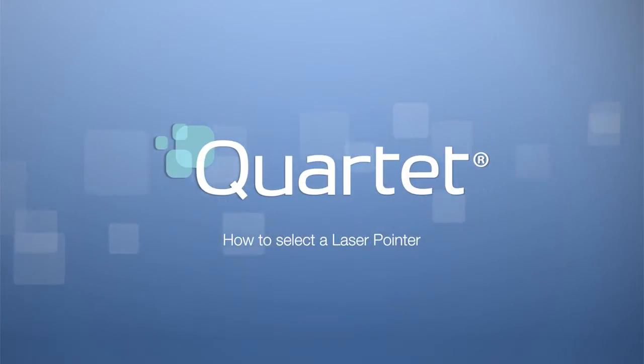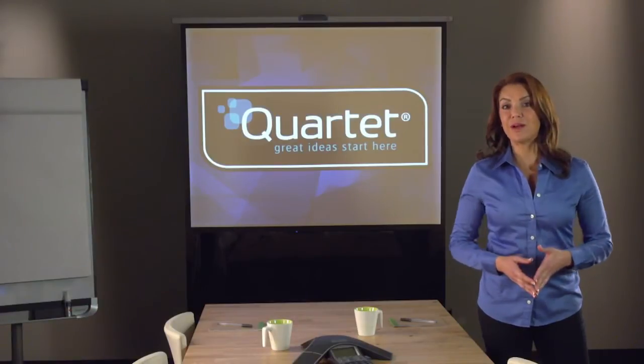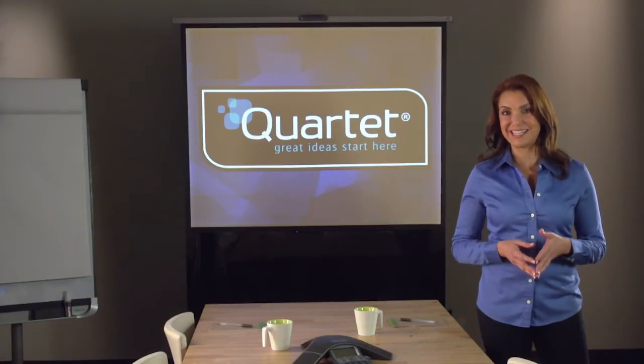Quartet — how to select a laser pointer. Laser pointers come in a variety of strengths, colors, and additional features, from LED flashlights to remotes that control your PowerPoint presentations.